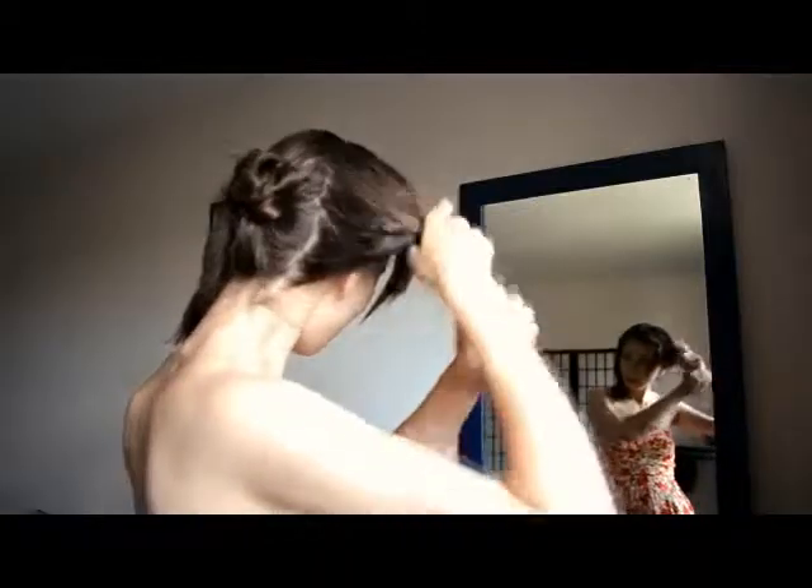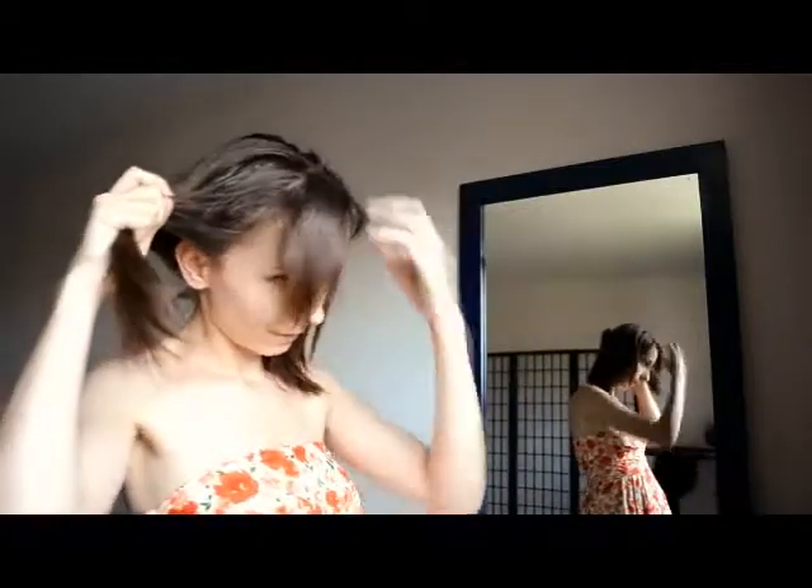Then you take one side — it doesn't matter which one you start first. Leave a little section free, whether it's your bangs or longer layers at the front, because you deal with that at the end.